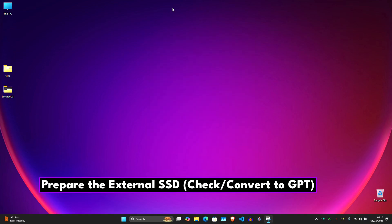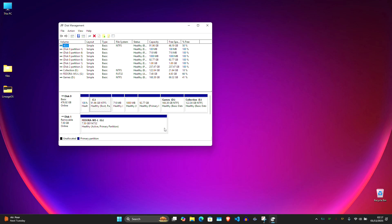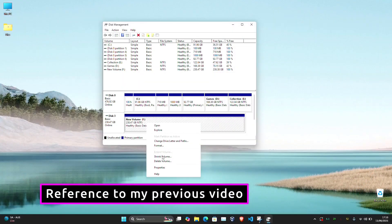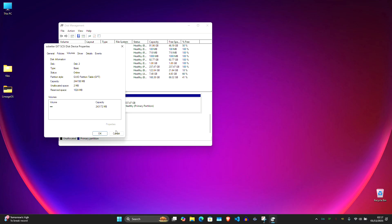Now let's prepare the external SSD where Fedora will be installed. Plug in your external SSD — in my case it's a 256GB drive — and make sure it's using the GPT partition table. To check, open Disk Management in Windows, find your external SSD, right-click the disk label, click Properties, go to the Volumes tab, and check if it says GPT or MBR. If it shows MBR, delete all partitions on that drive, then right-click the disk label again and click Convert to GPT. In my case it's already GPT — perfect. I'll be using the entire 256GB for Fedora Linux.